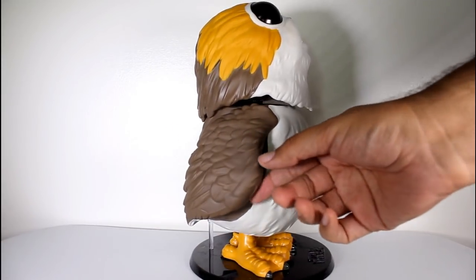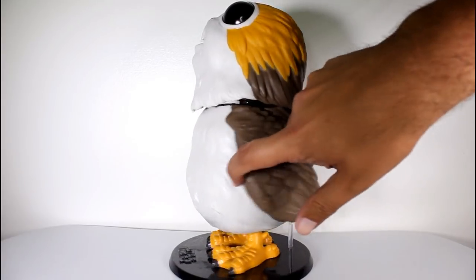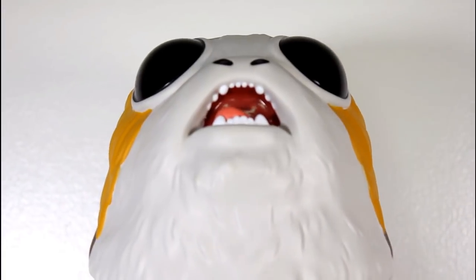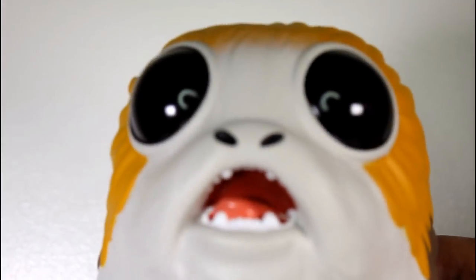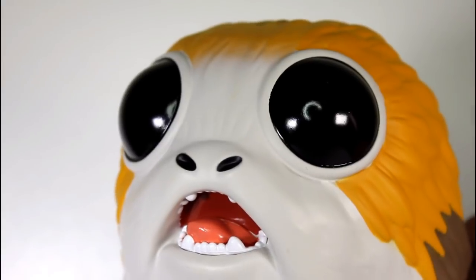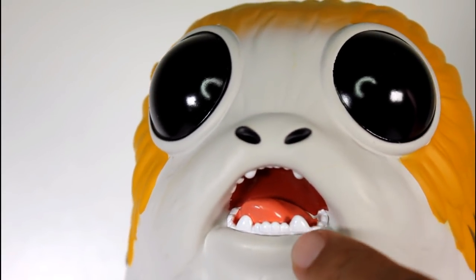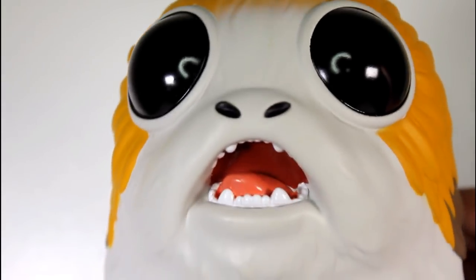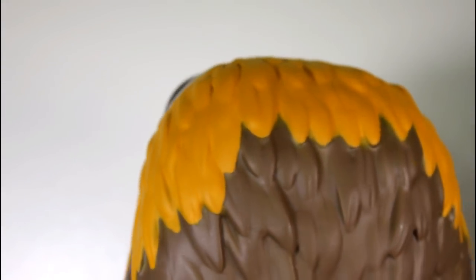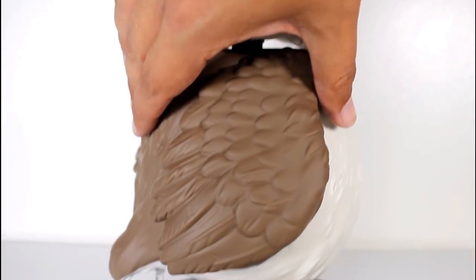Before I start yammering on and on about this pop, I want to give you guys a close-up look at the pop itself, just so you guys can get a better look for yourselves at all the details — the paint and the sculpt and all that. Like, the sculpt of the mouth and nose area here, the paint of the nostrils within the sculpted nostril space, the paint within the mouth, the clean eyeball paint, the sculpt of its head, the feathers of the head, and the feathers on the body, especially the wing area.